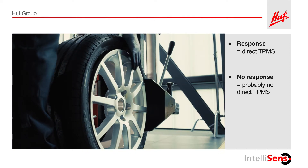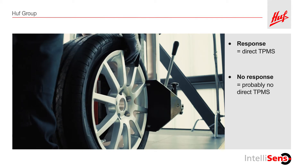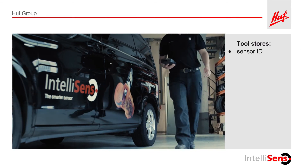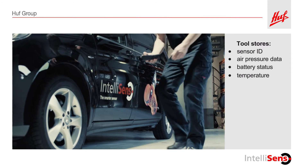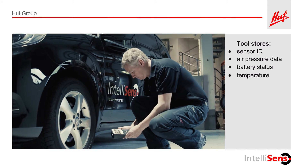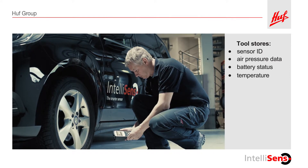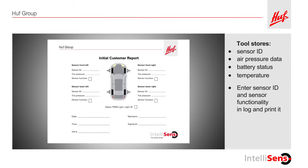If in doubt, you can double check by breaking loose the bead of the tire from the rim near the valve to see if there is a sensor installed. If the tool responds, the sensor ID and tire pressure level will automatically be stored in your TPMS diagnostic tool. Record the sensor ID and whether or not the sensor is functional or defective in the initial inspection report.